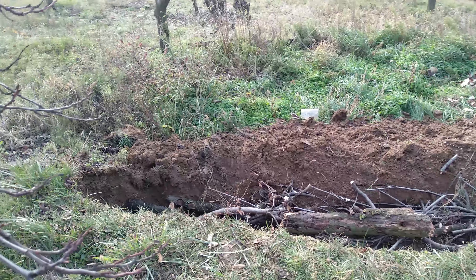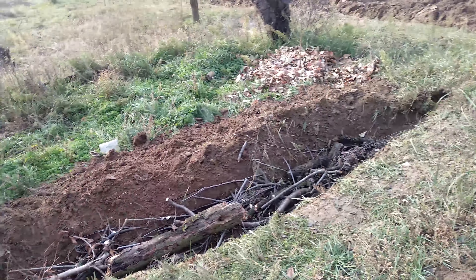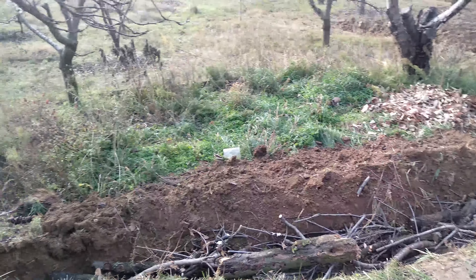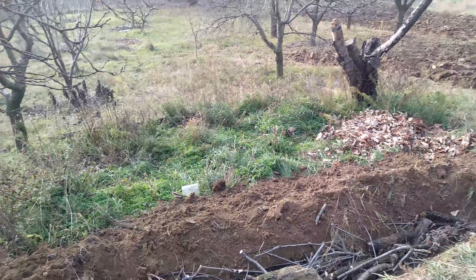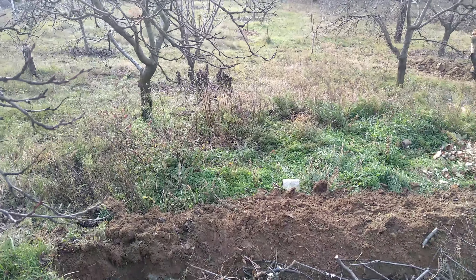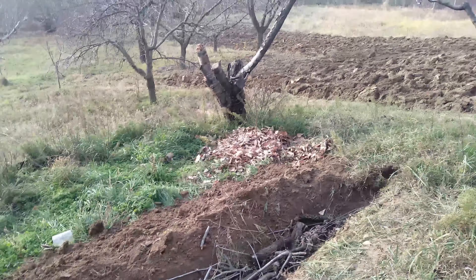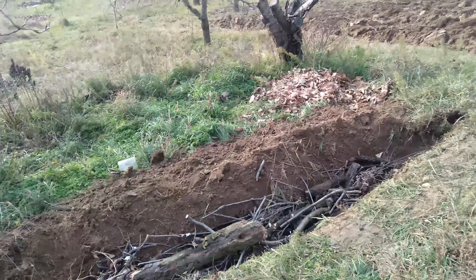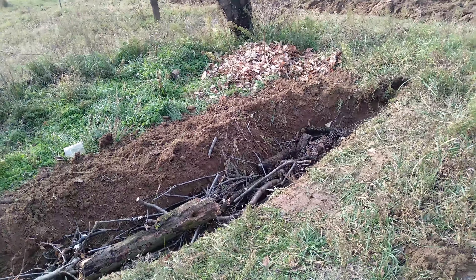This is a very small swale - that's the first thing. I've just done a small section because I want to see how it performs here. It's actually a plant bed - you can't really see that right now but there's asparagus, sunchokes, raspberries that aren't doing very well, and there's a persimmon I've just planted. I just want to see how this performs on this small experiment.